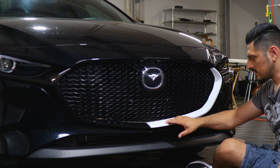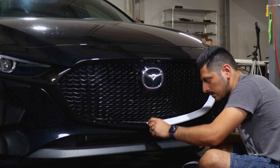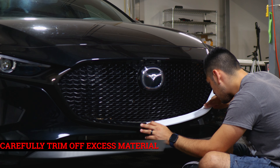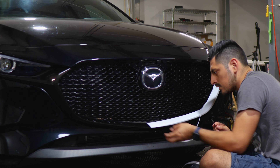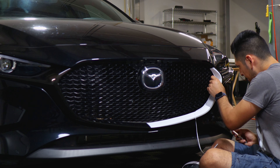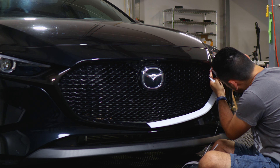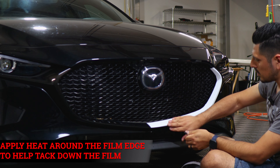Once everything is tacked down, trim off all the excess material. There is a gap between the grill and the panel — that's where you trim. Be careful trimming this material, take your time, you don't need to rush it. Remove the film backing to check how it's going — it should be covering everything. Find the small gap between the grill and the panel and trim it off. Once trimmed, apply heat one more time to help tack down the film, then move on to the next piece.